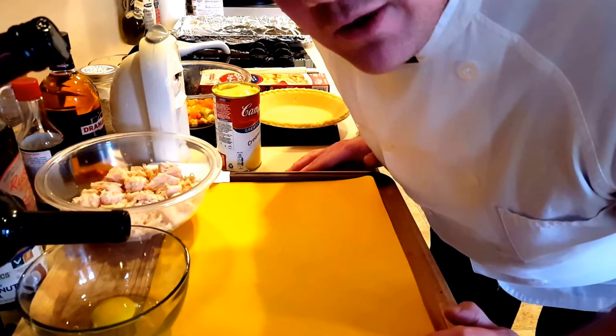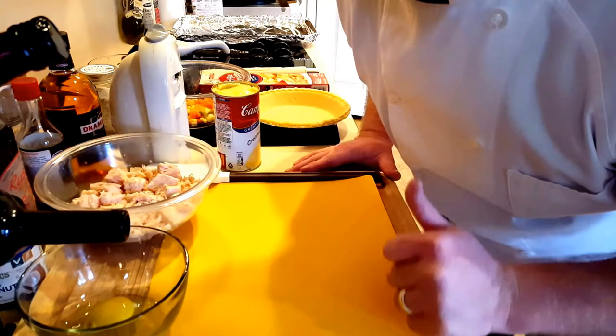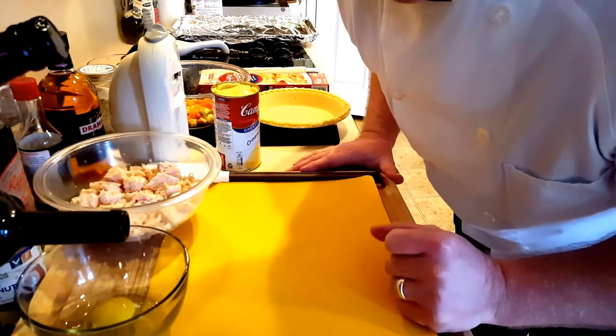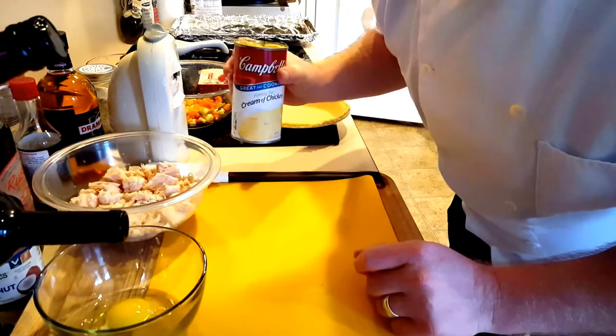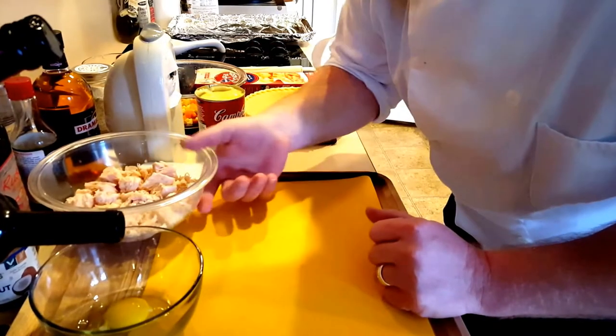Hi guys, Chef John here. Today we're going to make a quick and easy chicken pot pie. We're going to use a couple of cans of chicken, a can of mixed vegetables, some ready-made pie crust, a little egg for an egg wash, and some cream of chicken soup will be the base that pulls it all together.